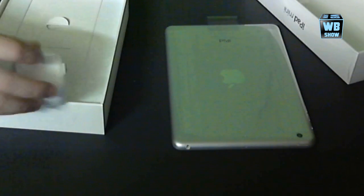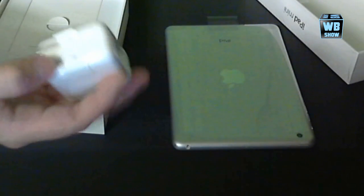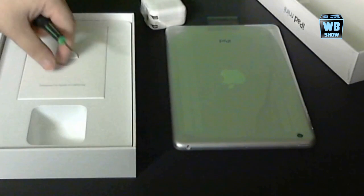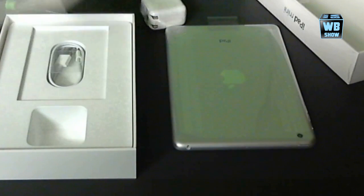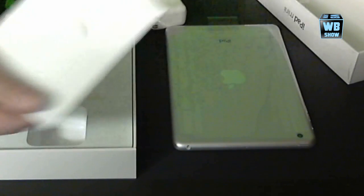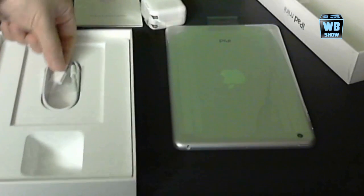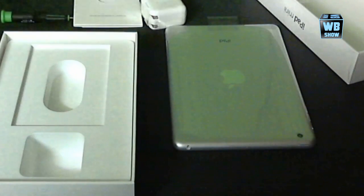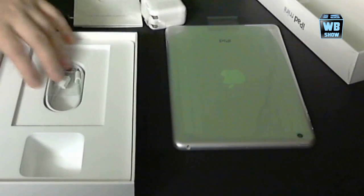These things are sometimes difficult to take out but this is the charger. Looks pretty similar to the one that comes with any other iPad. There's the USB port. You have the manual here. And here's the lightning port connector. That's pretty much it.